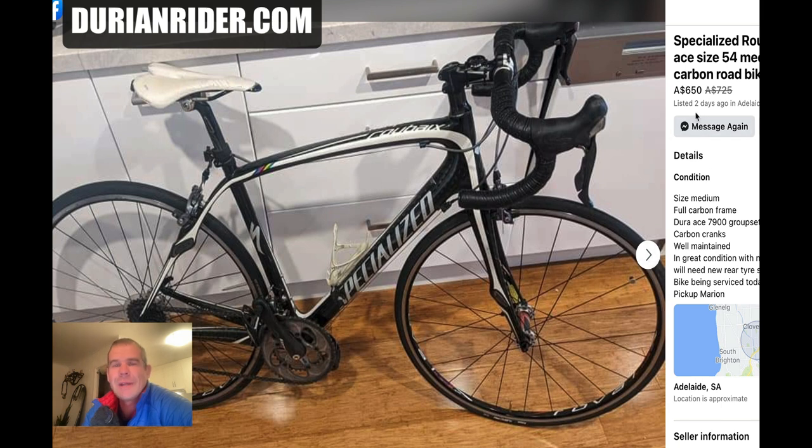It hasn't even sold — it's been listed two days ago. Already a price reduction from $725 AUD down to $650. As for the fork, we don't know the fork condition, but assuming the fork's alright, then you're good to go. It's in very good condition.